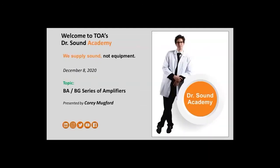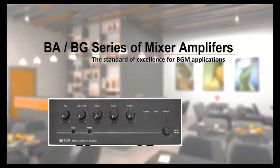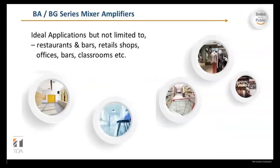Welcome to the webinar. Today we're going to be talking about the BABG series of amplifiers. This antique TOA amplifier is from 1997. The BABG series of mixer amplifiers is a standard of excellence for BGM applications. BA and BJ mixer amplifiers continue to have a strong presence in the BGM foreground music market. This family of amplifiers offers a variety of power options for real-world scenarios, built on a successful legacy, improved through customer feedback. It's installer-friendly, flexible, cost-competitive, and ideal for restaurants, bars, retail shops, offices, and classrooms.